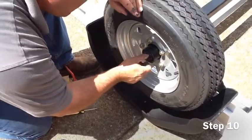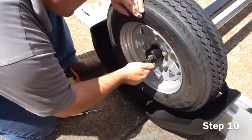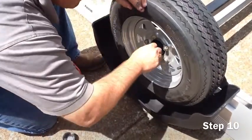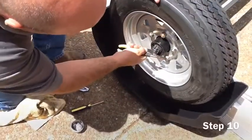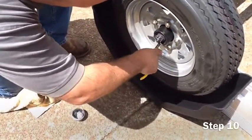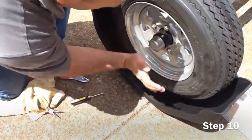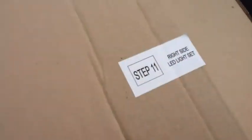Please slide all the way till snug and then reattach the spindle nut, making sure the spindle nut is tight so the cotter pin can go through the hole in the spindle nut and through the axle. Once the cotter pin is inserted, go ahead and bend the cotter pin in each direction to secure it to the axle. Then reattach the dust cover and secure with a rubber mallet.